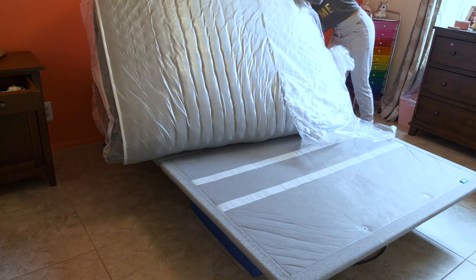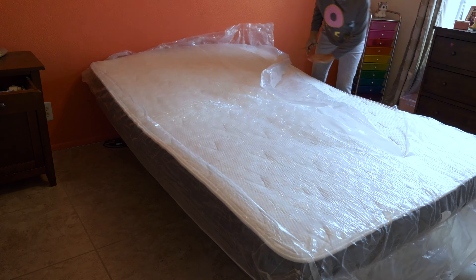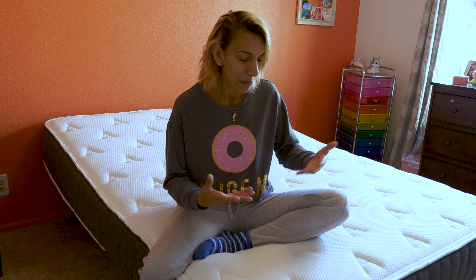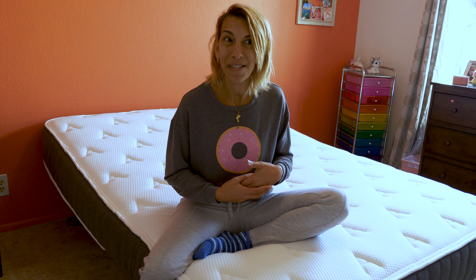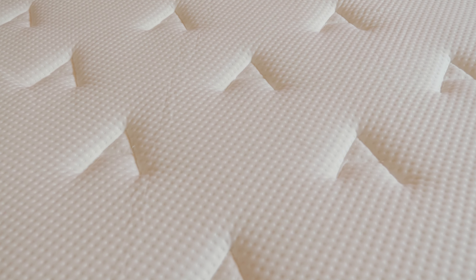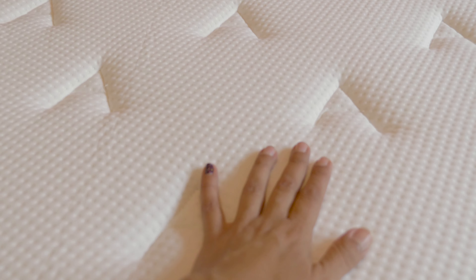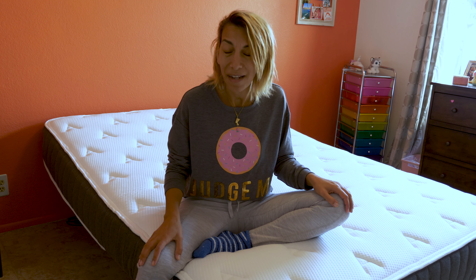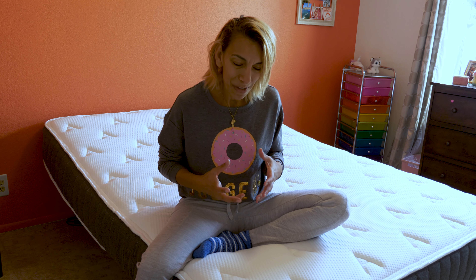We have tested and tried an Oldswell mattress before — it was an old foam mattress and it came from China. Why am I happy to represent and talk about the new Oldswell mattress? It's because it's nowadays entirely made in America. This is a huge difference to everyone, especially to me. Not that I'm bashing products coming from China — almost everything comes from China nowadays — but it's really good and nice to find out that some products are made in America.